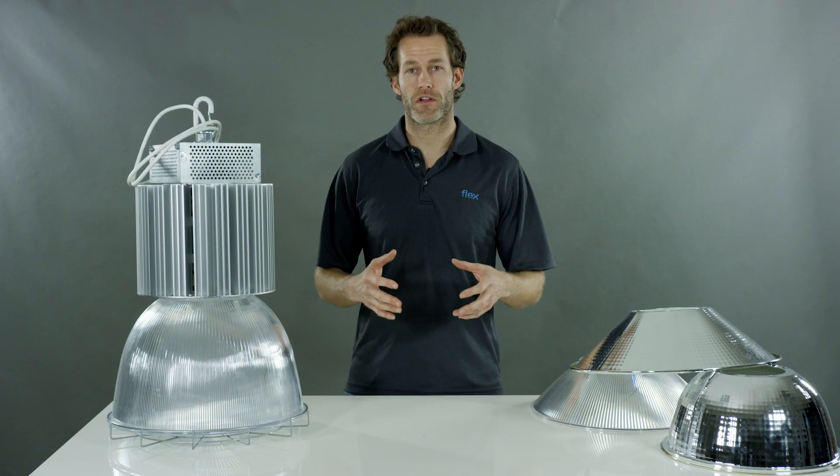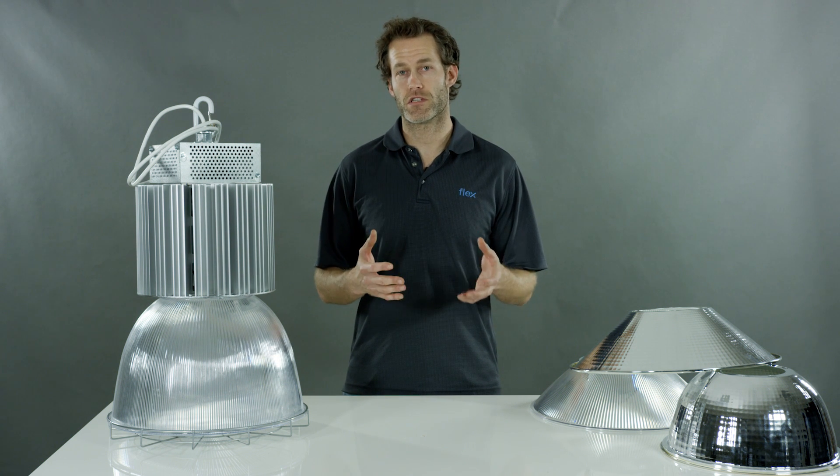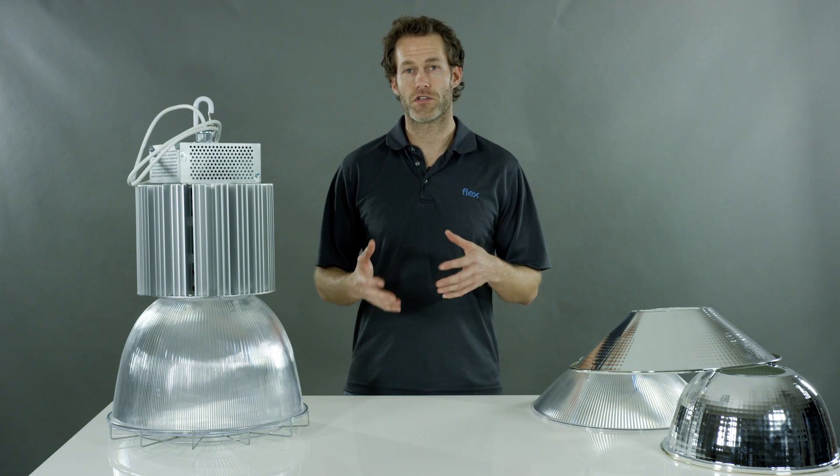Much like the rest of the Flex Lighting Solutions portfolio, we offer 4,000 and 5,000 Kelvin color temperature as standard. Other color temperatures are available as an option. We offer low voltage and high voltage.